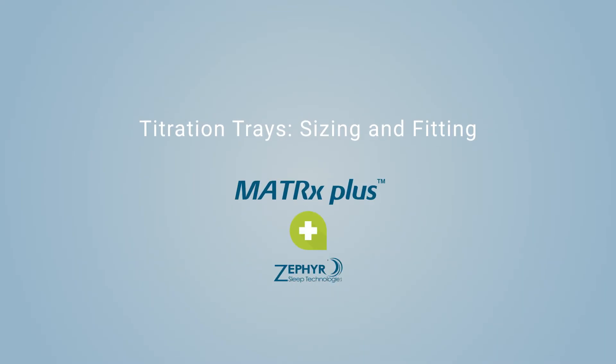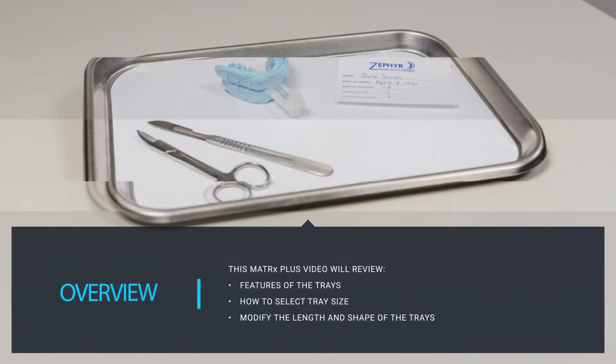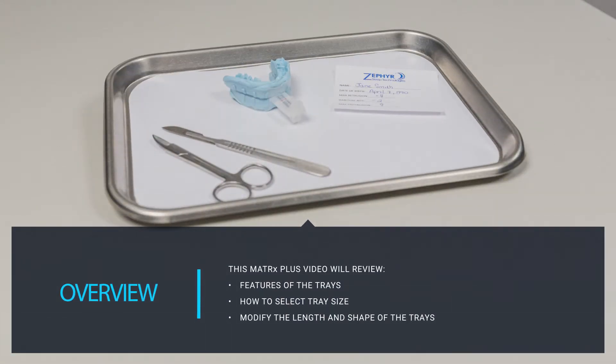Matrix Plus Titration Trays: Sizing and Fitting. This Matrix Plus video will review the features of the titration trays, how to select the proper tray size for your patient, and how to modify the length and shape of the trays to optimize fit, retention, and comfort.